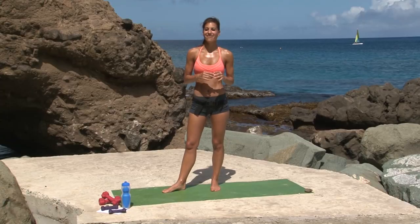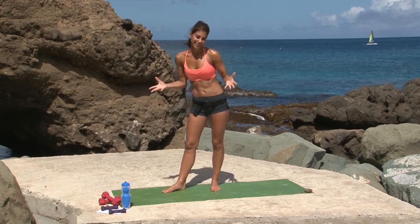Hi guys, I'm Kristin and you're watching Perfect Fitness TV. I'm in the Caribbean and this is the Caribbean Body Beautiful series. This is the booty workout — it's going to really tone, firm, and lift your booty.